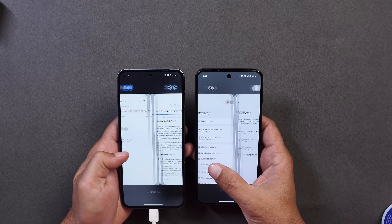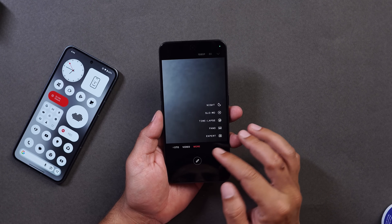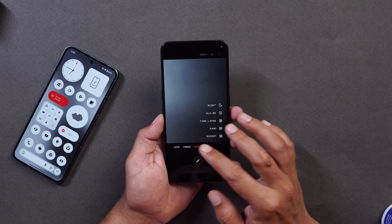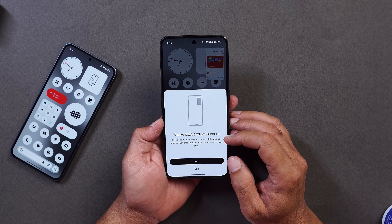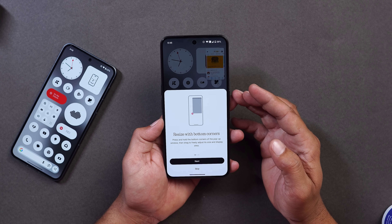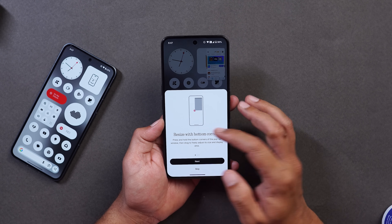There's nothing new in the Recent Space — it remains exactly the same. The Camera application also shows no UI changes; about camera performance I'll keep you posted. Pop-up view now supports two floating icons for easier switching, and when you open an app in pop-up view you'll see an introduction explaining things like resizing with bottom corners, swipe up to minimize, and dual app view.